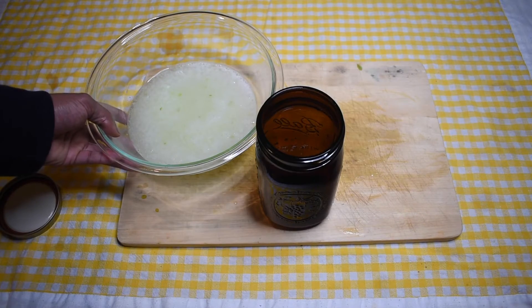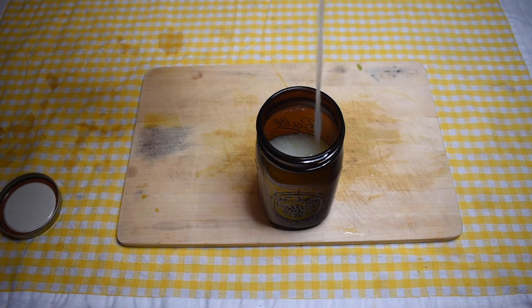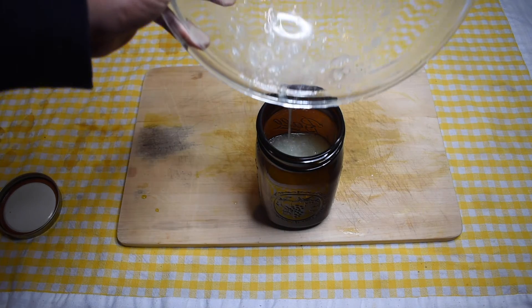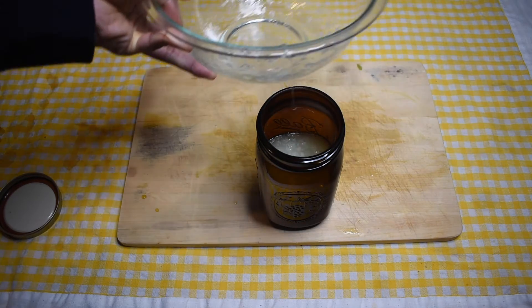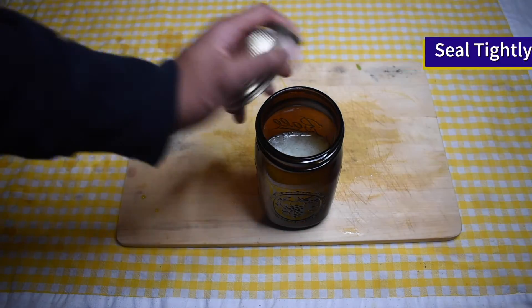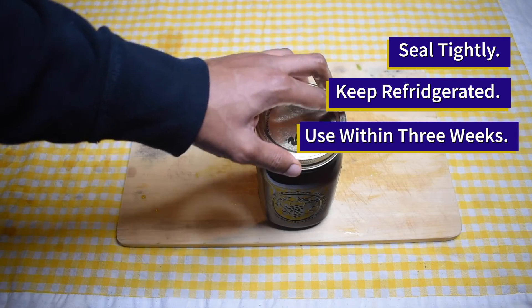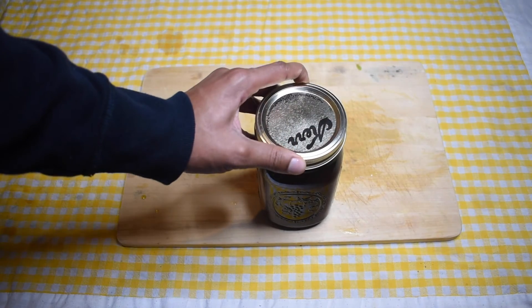Alright! Now, let's pour this aloe vera gel into its glass container, which will aid in its preservation. Be sure to seal the lid tightly before refrigeration. Your aloe vera gel may last up to three weeks.